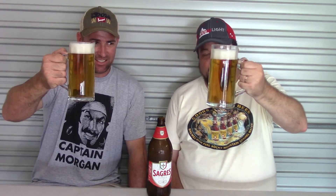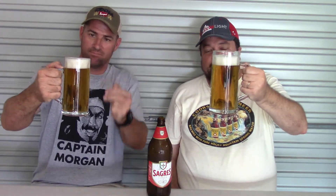Let's have a look at the appearance. It's clear, it's golden, and it's moderately effervescent. There's a nice amount of bright white head there — just a little under two fingers for me.